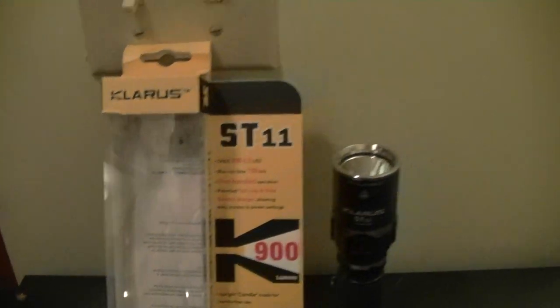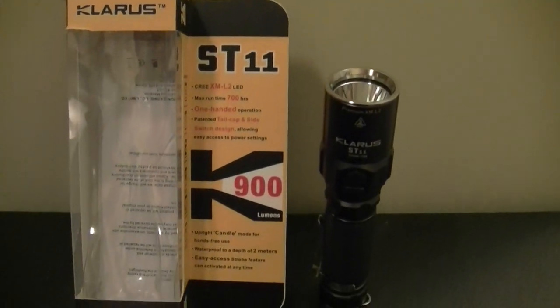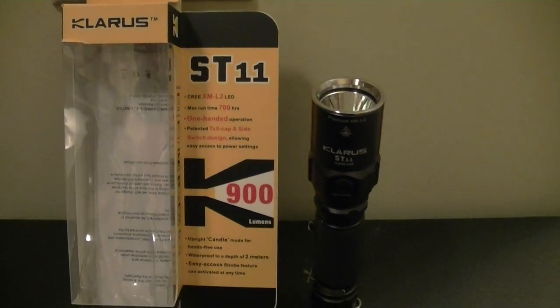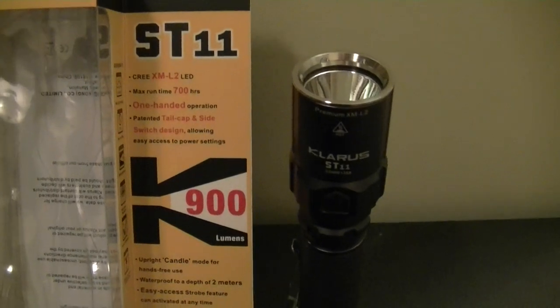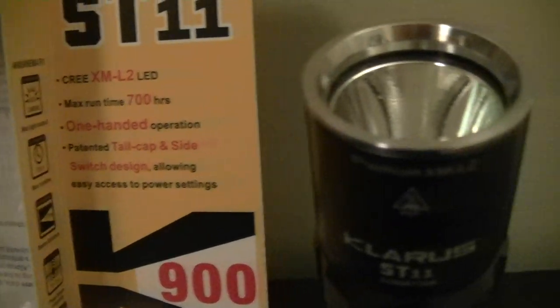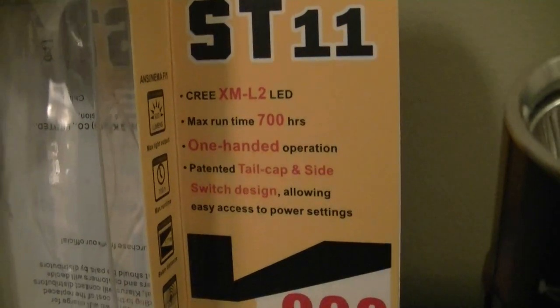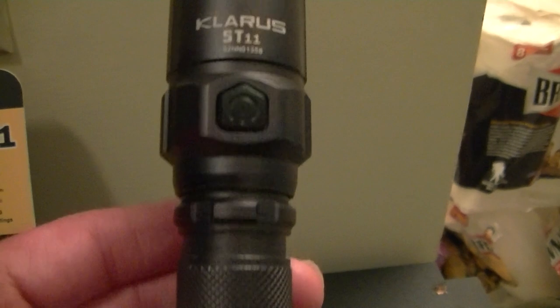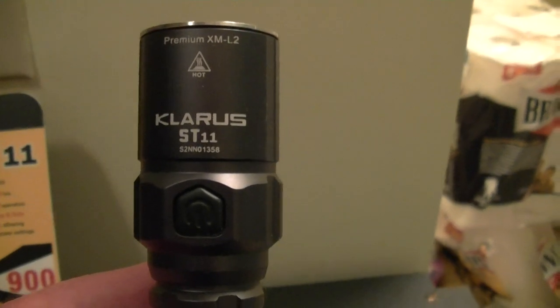The Clarus ST11 is a great flashlight, and although I've already done a video on it, I wanted to tell you something else about it that I really like. It's 900 lumens as it says on the box, and it has the Cree XM-L2 LED with a maximum run time of 700 hours on the lowest setting. You can check out the other video for a full review, alongside its cousin the ST2C.